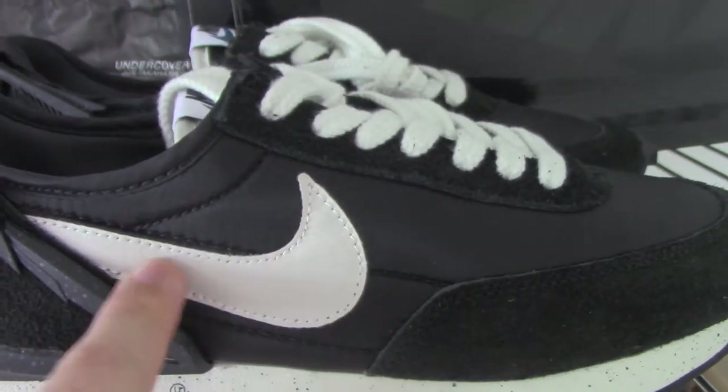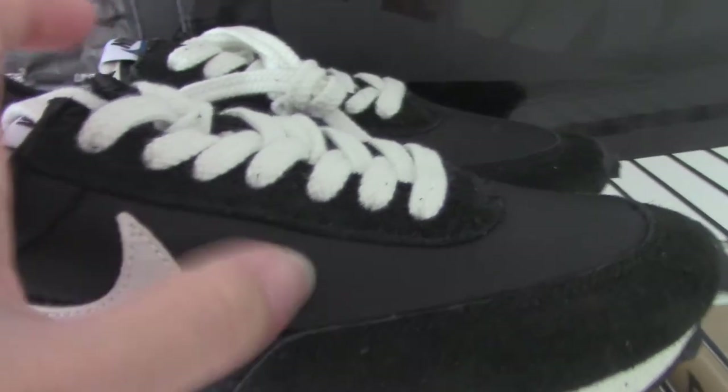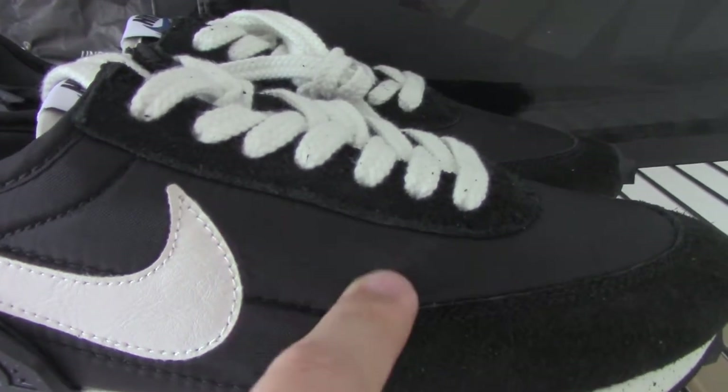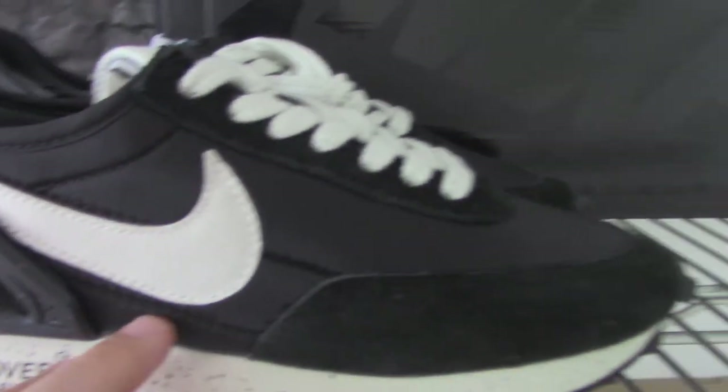The white upper shoes with soft leather here, the white section, and also this material is nylon on the outside layer. And on the inside, there's foam to make the shoes more soft.